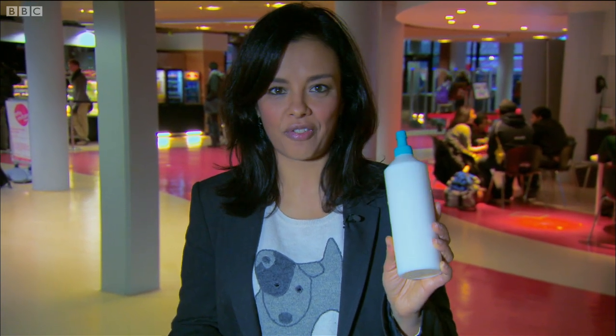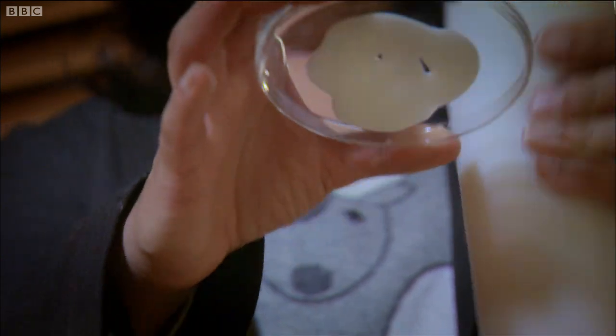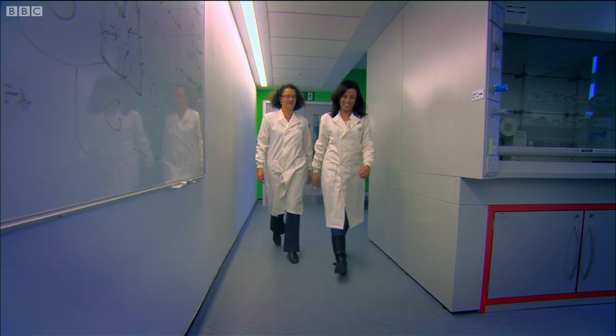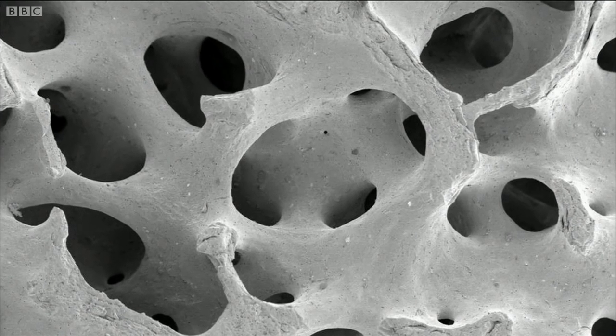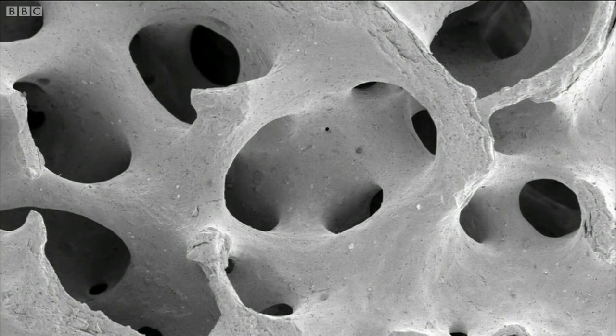A synthetic bone graft. The key to making that a successful alternative lies in a plastic derived from school glue. Dr. Karen Hing from Queen Mary's University was on a mission to find an artificial substance with the same special properties as bone. It had to be light and strong with a honeycomb structure that allowed real bone cells and blood vessels to grow into it, creating a new bone.